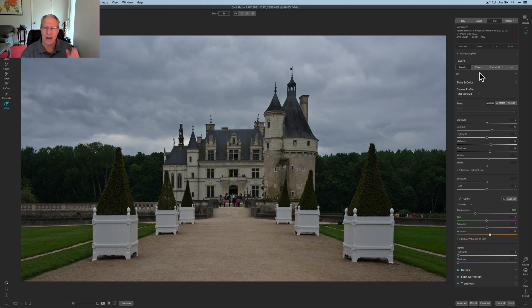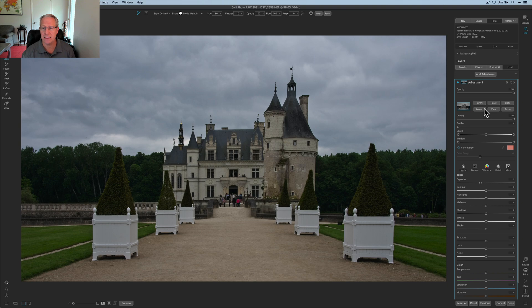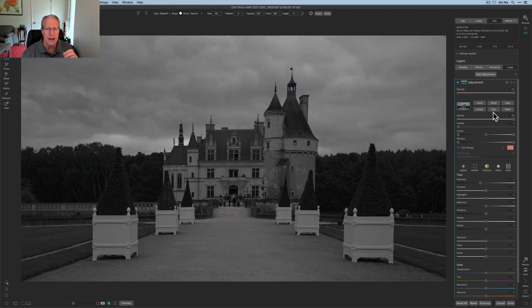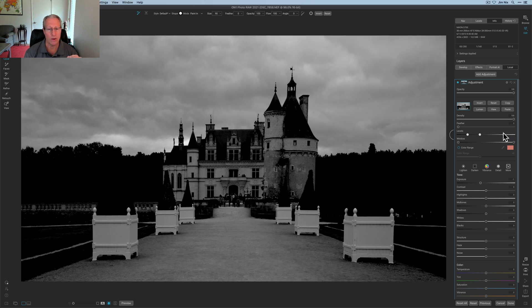The next thing I started doing was local adjustments. I went over to Local Adjustments and started playing with them. What I realized is that local adjustments are designed to be used in combination with masks. One of the best and easiest things to do is create a luminosity mask. I'm clicking on View — a luminosity mask is based on light values: lighter areas get more of the edit and darker areas get less. You can refine that with Levels, just finding the right balance between dark and light.